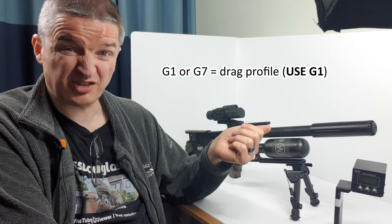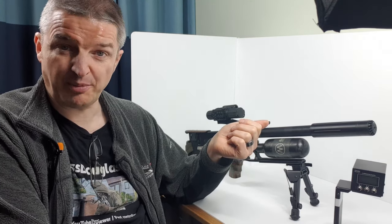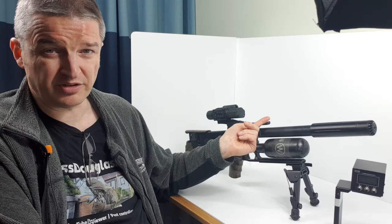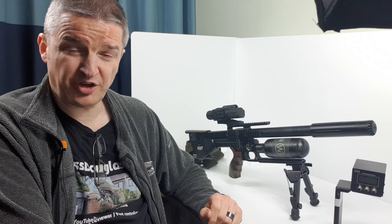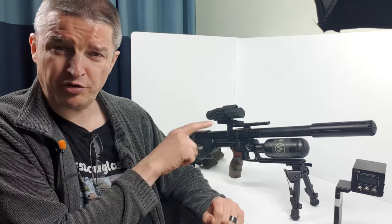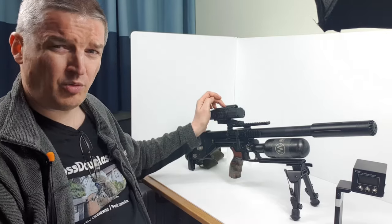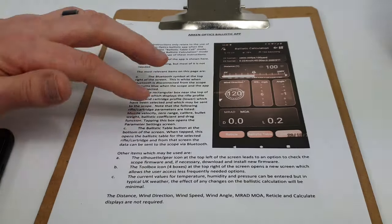There is a field for G1 or G7 drag function — in this case Bruce's advice is just G1. That's the projectile or pellet profile shape. A lot of us are going to be using this for air guns, and what you don't need to worry about is temperature, pressure, or humidity — just put in an average. Unless you're shooting your air rifle to a mile, it's not going to matter.